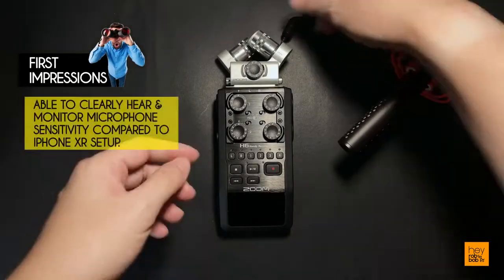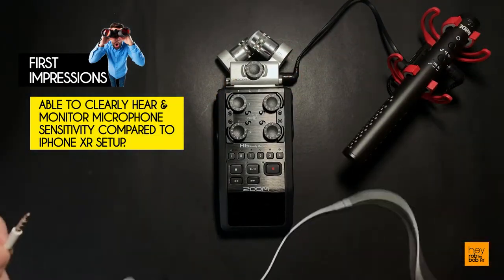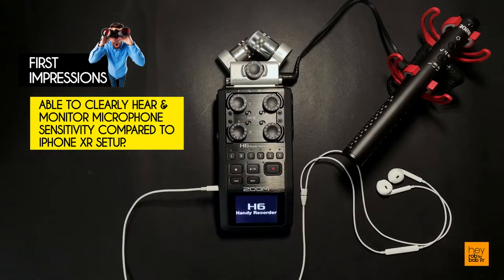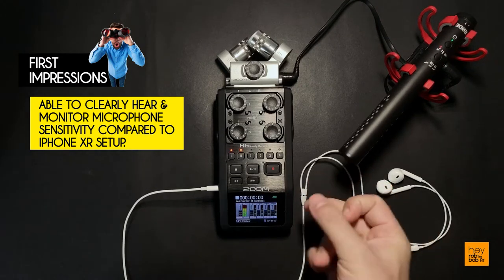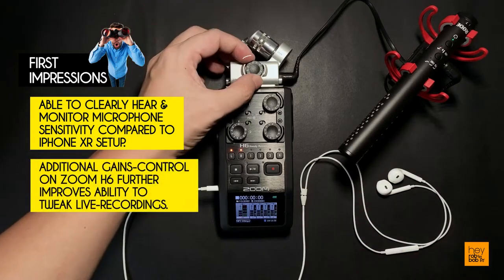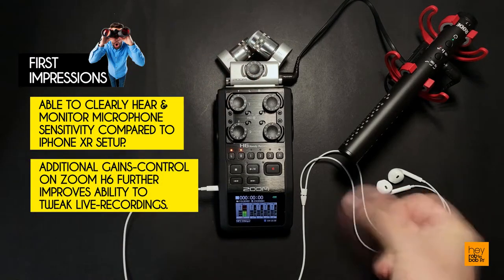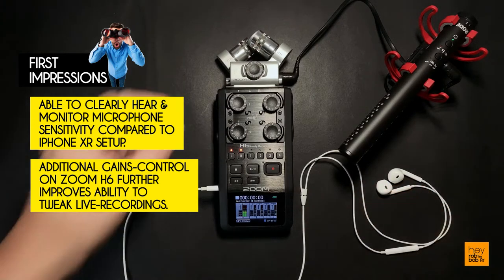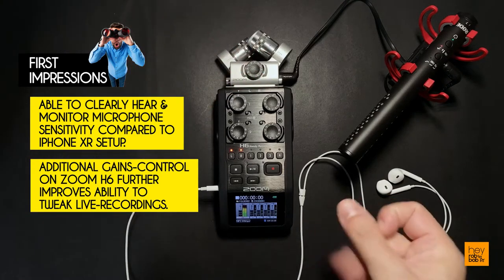On first impressions, I can immediately hear and monitor the difference in sensitivity of my microphones with the added headphone connection with the Zoom H6 as compared to my iPhone XR. The additional audio gains control on the Zoom H6 further increases my ability to tweak and improve my live recordings, which is definitely a step up from my Rode VideoMic NTG plus iPhone XR combination.